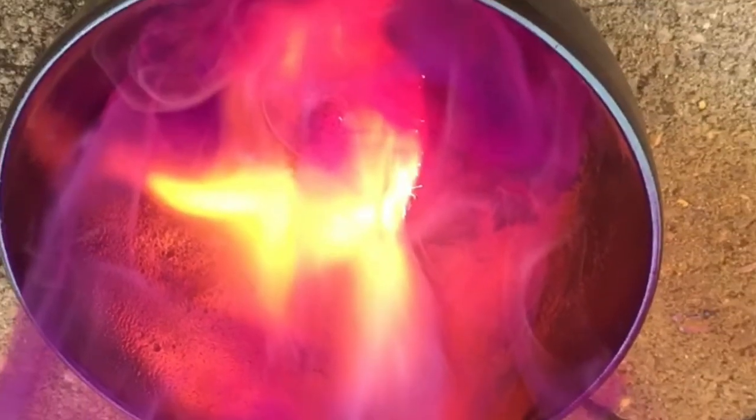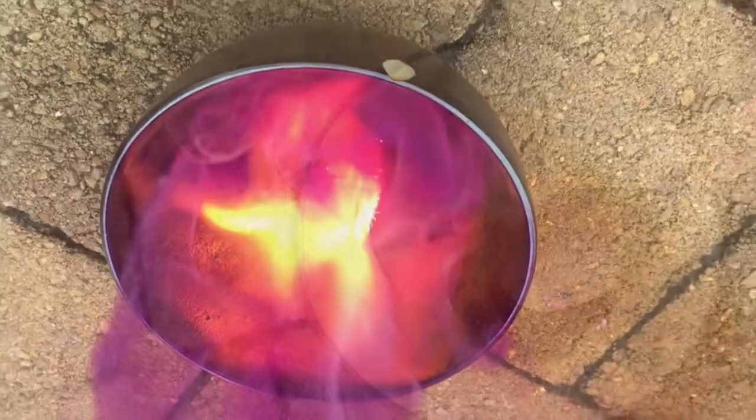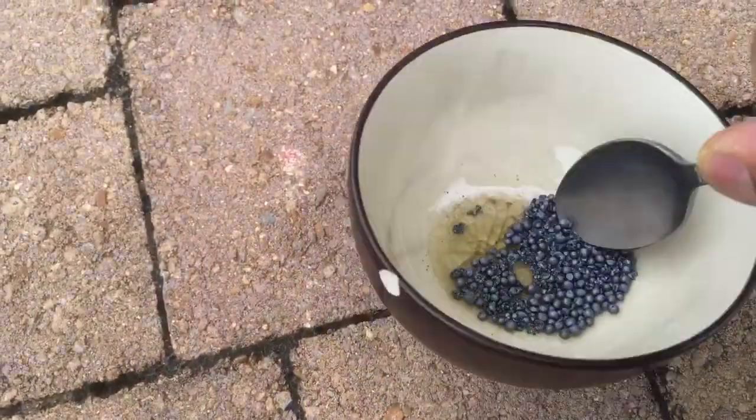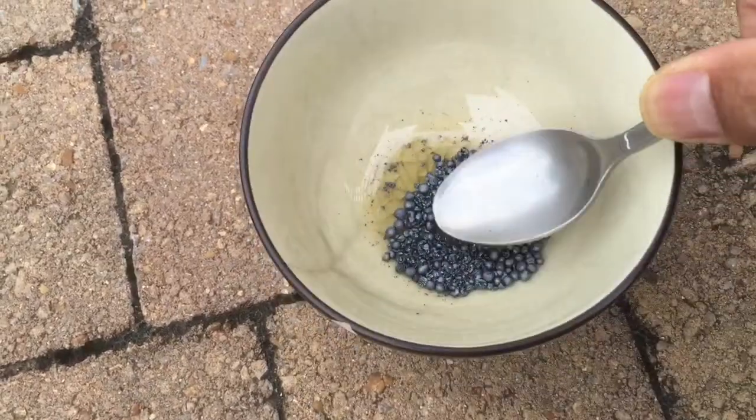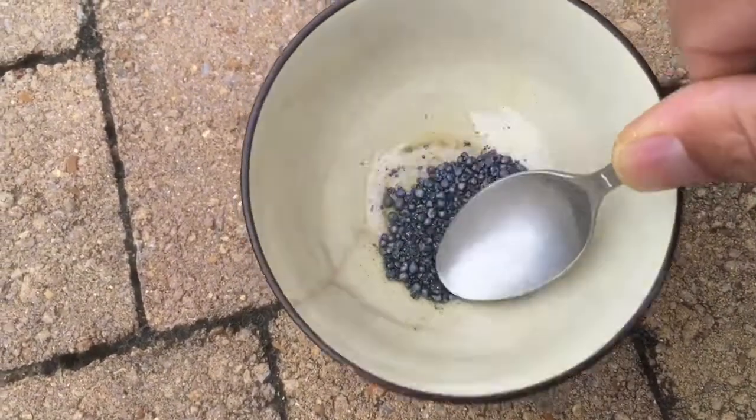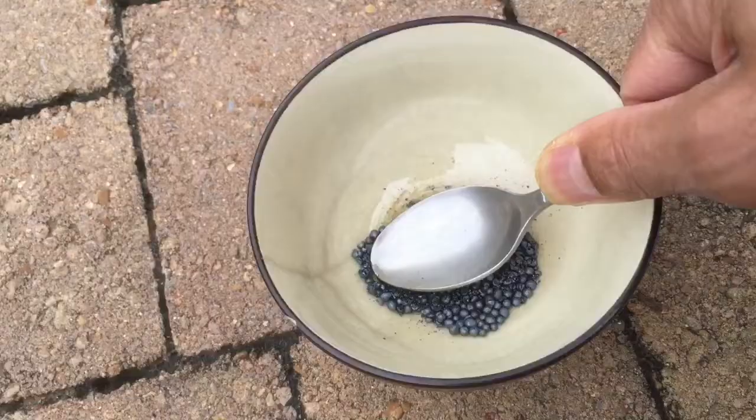In this video I'm going to demonstrate the energetic reaction between aluminum powder and iodine. You want five parts of iodine to one part of aluminum, so what I'm doing here first is grinding up the iodine beads to make a finer powder.